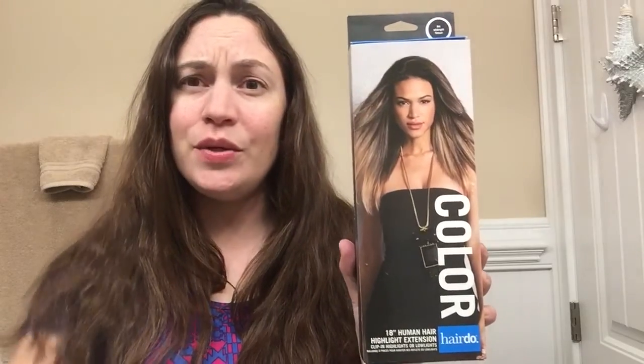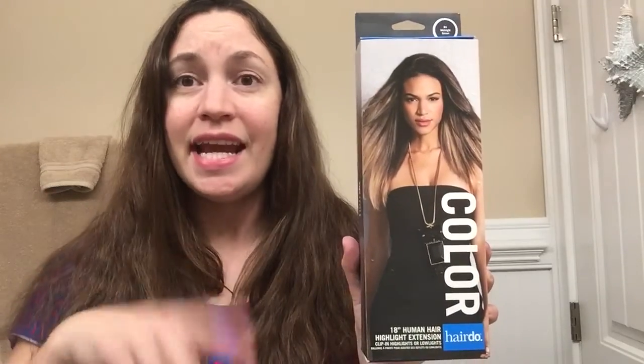Hey YouTube, today I'm going to be doing a review on this awesome hair product. It is 18 inches of human hair and it basically comes inside that box and it is real human hair that is 18 inches long.